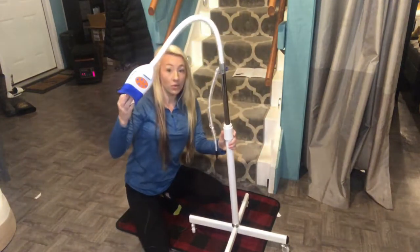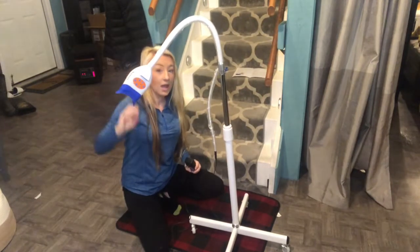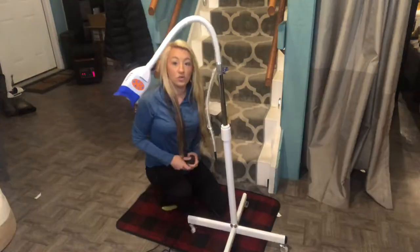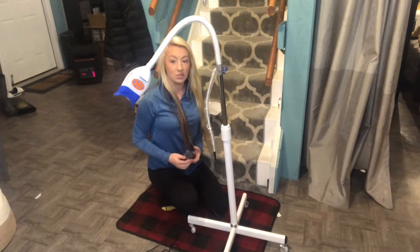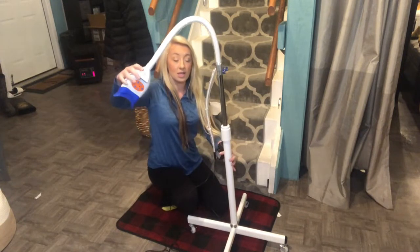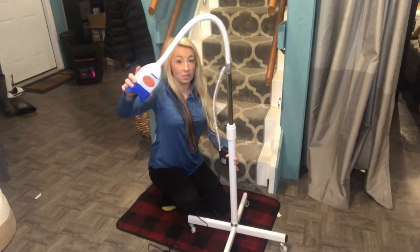It has a blue LED light and a red LED light. The blue LED light is used for whitening, whereas the red LED light is used for nerve and tissue rejuvenation, so it really helps speed up any healing processes and any dental work you may have in your mouth, which is really great.